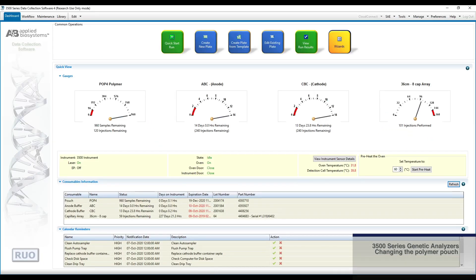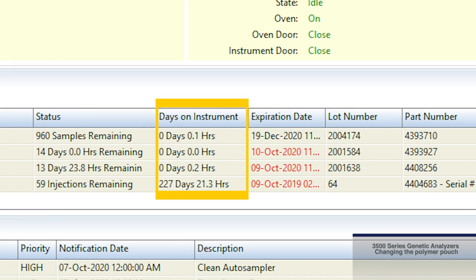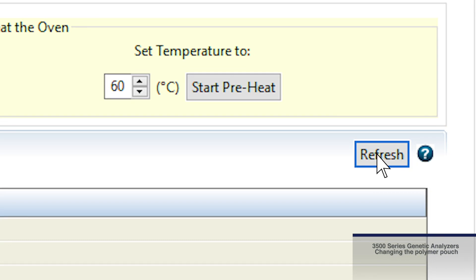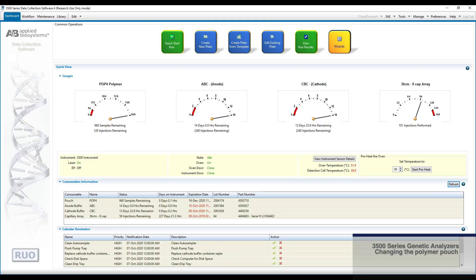This information includes lot number, days on instrument, and expiration date. If the software has not updated, simply hit the refresh button and the data collection software will read the information from the newly installed consumable's RFID tag.